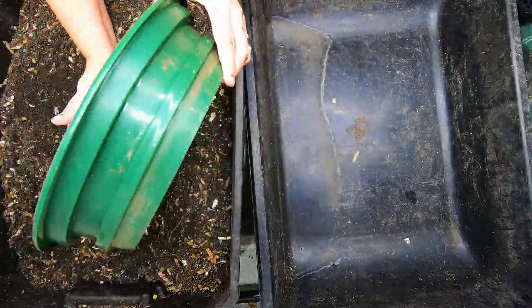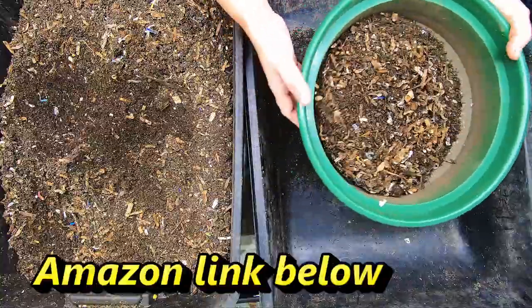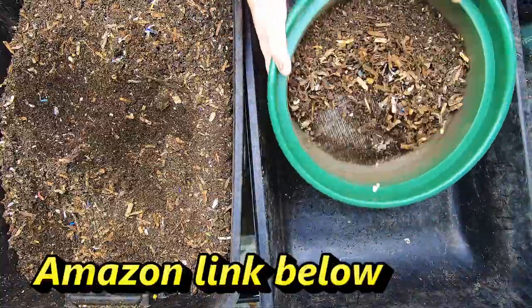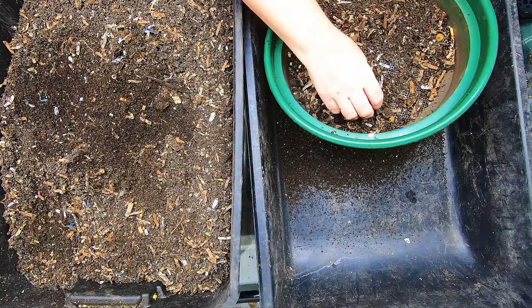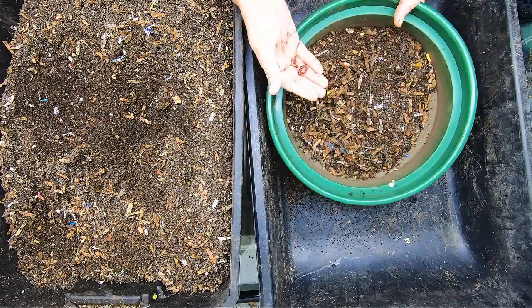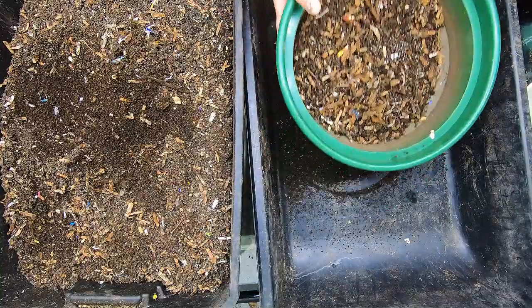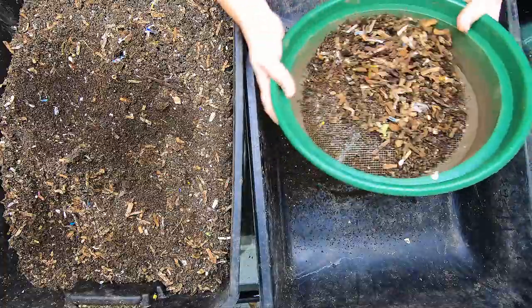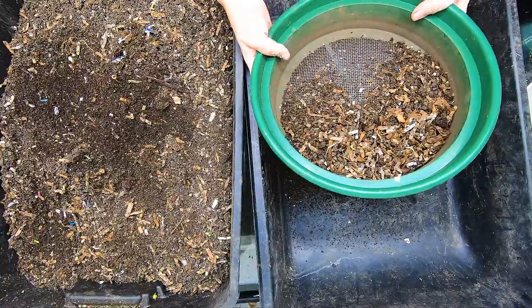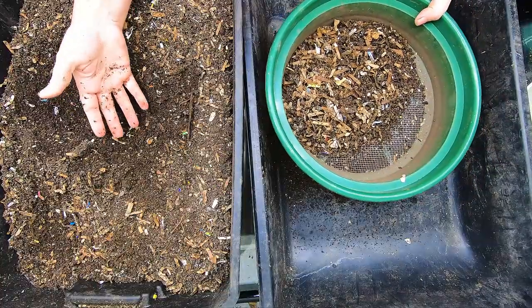This is my quarter inch screen that I use for just about everything. My goal today is to sift out the part that still needs to be done and then also get worms for my new project. Everything that doesn't fit through the screen that's not a worm is going to go back in the leftover bin.